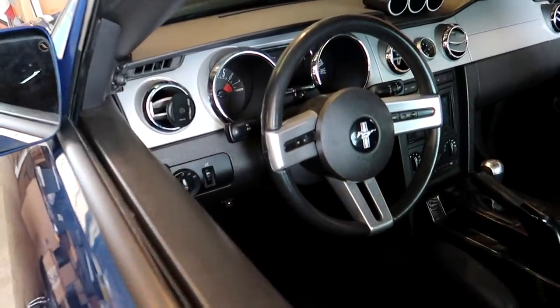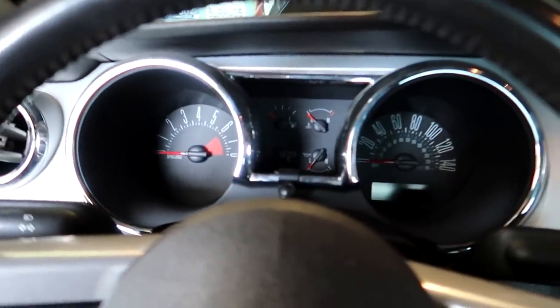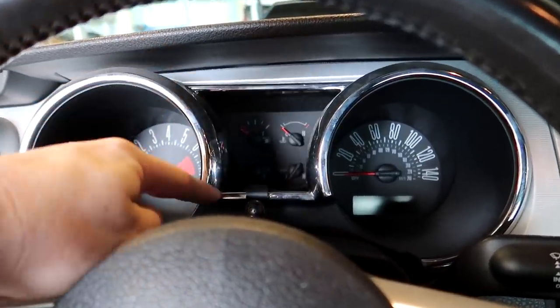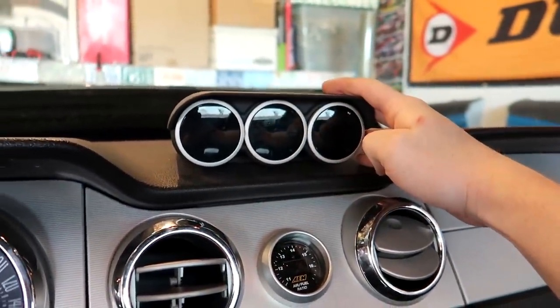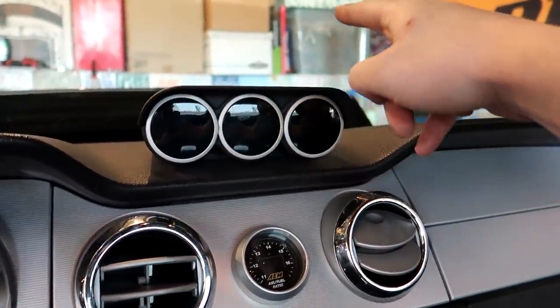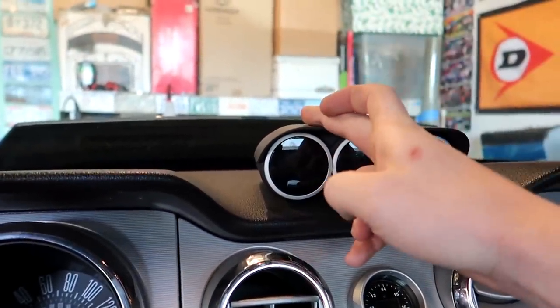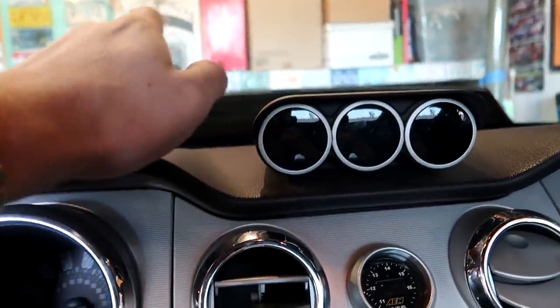Today we're going to start with the gauges. Let me show you guys what she has right now. So these aftermarket gauges for the most part don't work — the tachometer doesn't work, no speedo, nothing. We have three extra pods up here: a boost one and an oil temperature, those two work. There's also an air temp gauge but I gave away the sensor when I sold my supercharger kit.